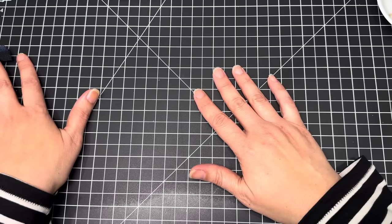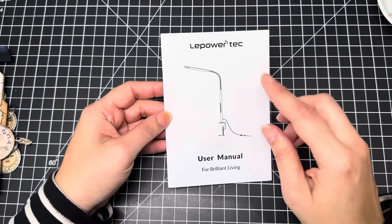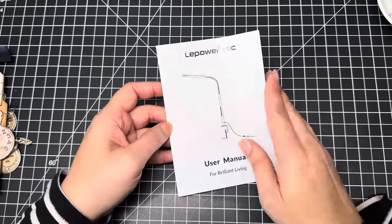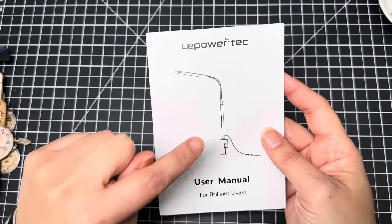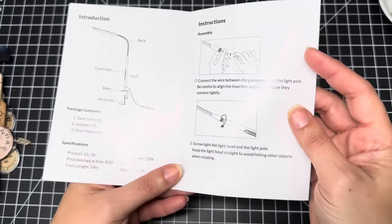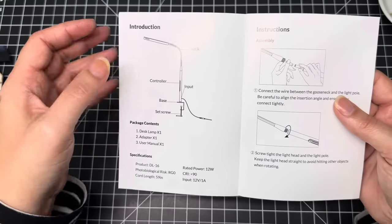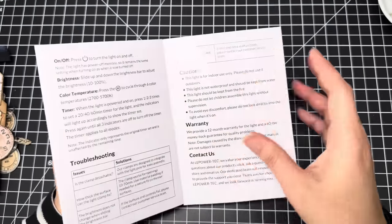Before I share what we're making today, I want to give a big shout out to LA Power Tech, who reached out and asked if I wanted to try one of their desk lamps. I said sure — I'm always looking for new lighting for my craft space. They went ahead and sent me this gooseneck LED lamp that clamps onto your desk or table. It's amazing, you guys. It has a touch control and it is so good.